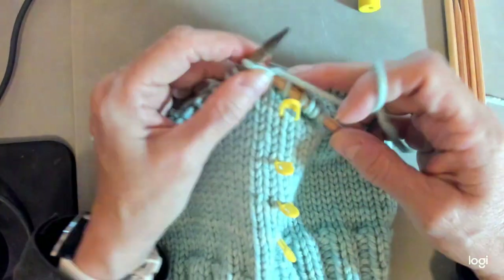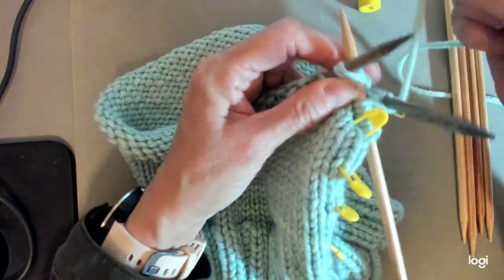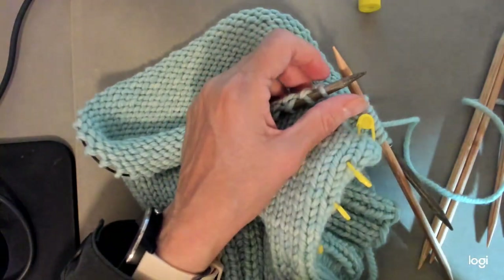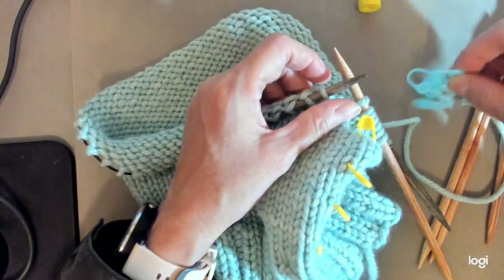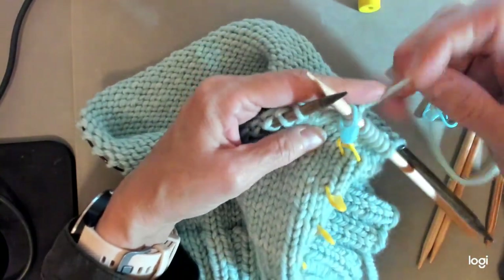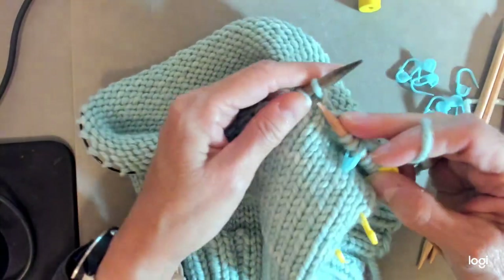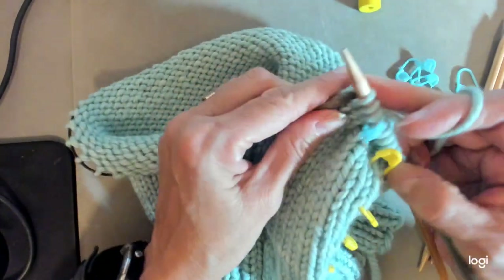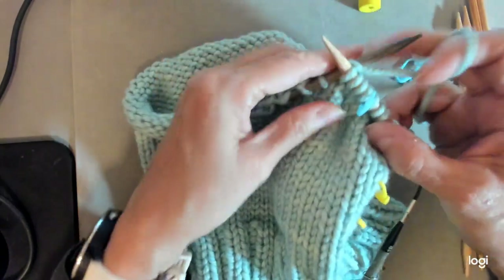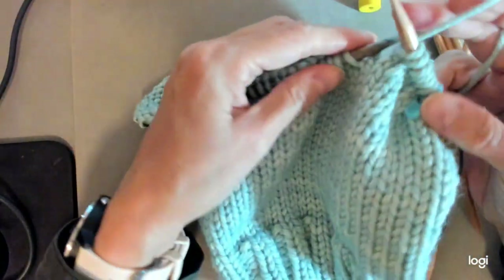Then I'm going to knit two together. It's helpful at this point to place a marker between these two sets of stitches to keep track of where you are. So I'll take a marker — that's my first set — and then do six more and knit two together again.